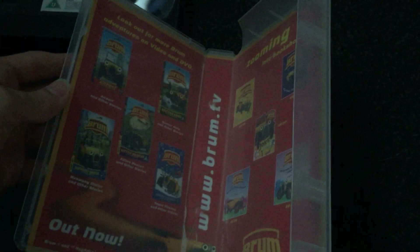Here's the tape. Is there a print date? Oh yeah — 20th of August 2003, so this is the same day as Brum and the Runaway Statue. And there's some VHS tapes and books inside. Basically it's just the same as Brum and the Runaway Statue, but there's another Brum and the Runaway Statue inside of Brum and the Stunt Bike Rescue.